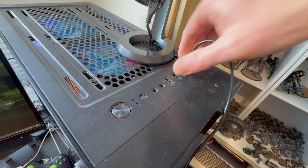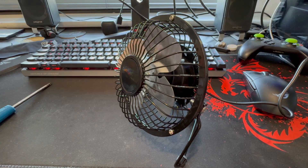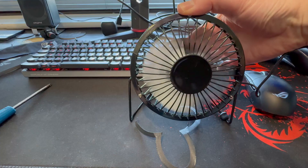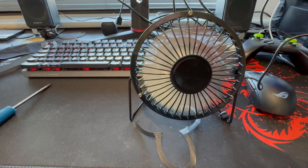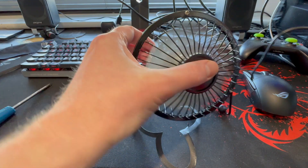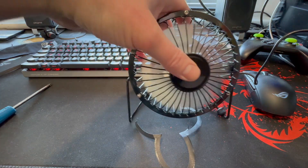All right, let's plug this thing in and see how it works. I don't know if you can actually hear that, but that is very, very loud, and there's not a lot of air coming from it at all. So yeah, it does neither of the things it says on the box.